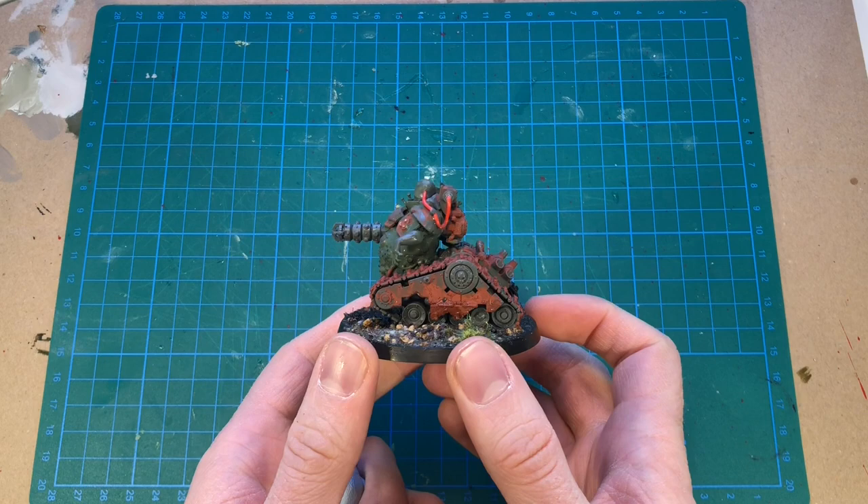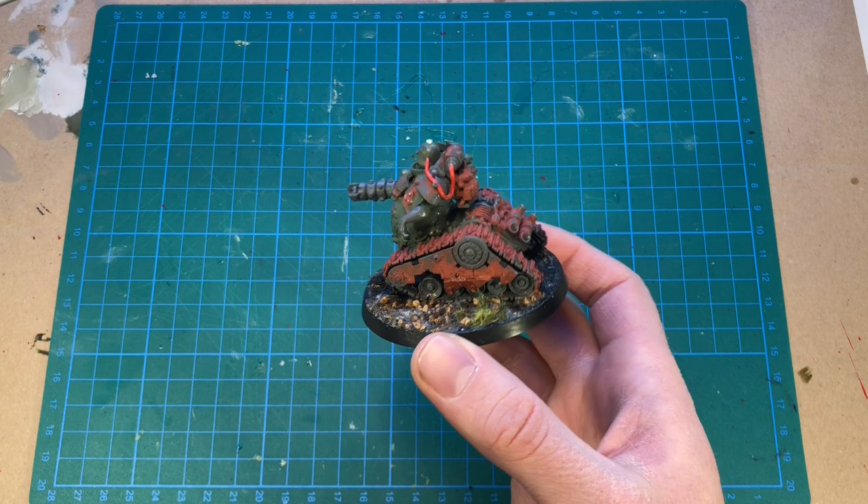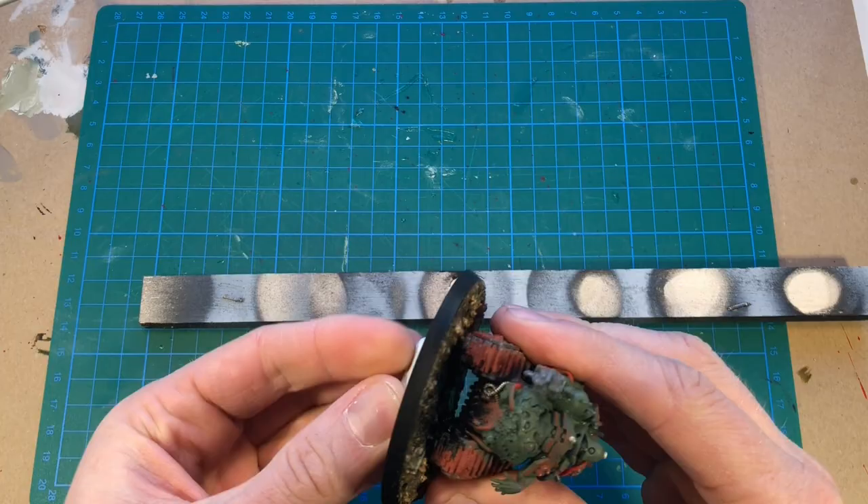So this is where we left off in the previous video. The first thing we need to do before starting any paint job is to prime the figure. So as we did last time, I'm going to put my figure onto a priming stick with a little bit of blue tack.